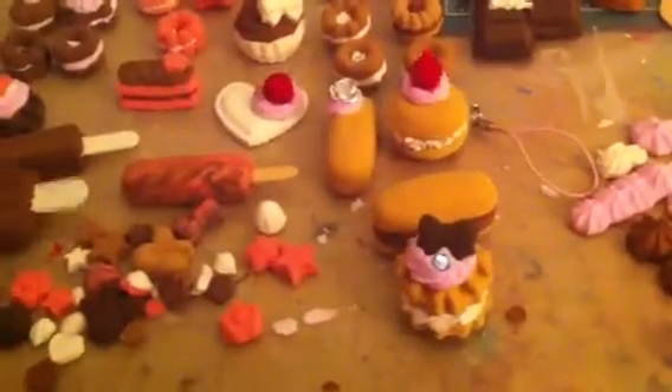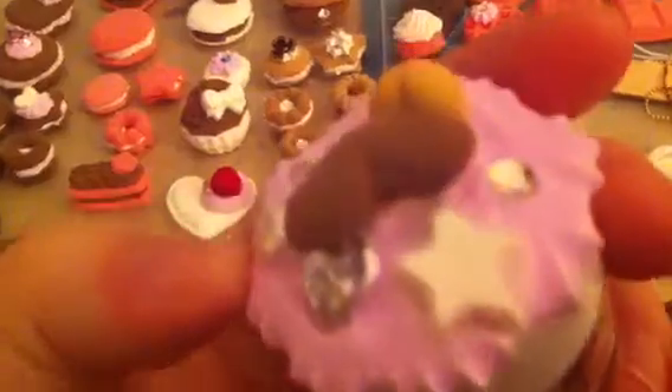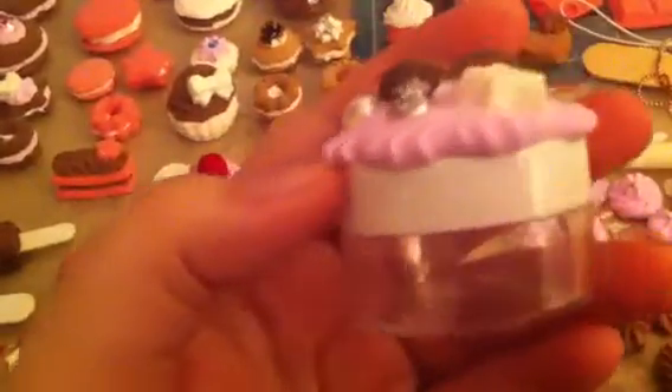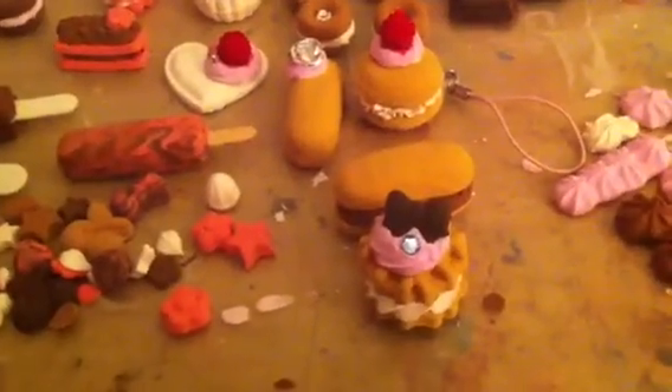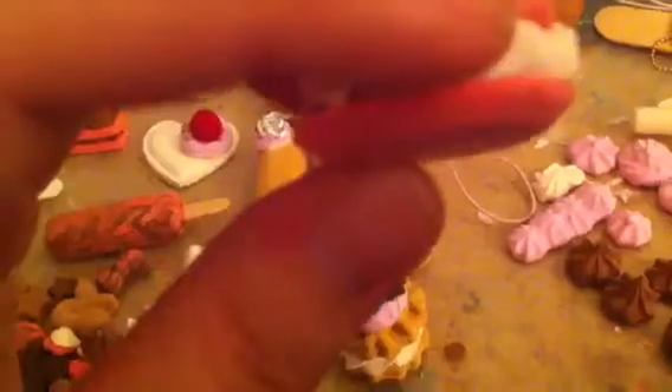That was the part that got me the most — I couldn't figure out how much water to add. They just had a picture of somebody adding water, no specific references to how much. So I kind of eyeballed it. I tried mixing it in the bag first, but then I ended up putting it in a cup. I think the pink was too watery, because as you can see it kind of sunk. The brown was okay. I think the white didn't have enough water — as you can tell, it's kind of cracked.